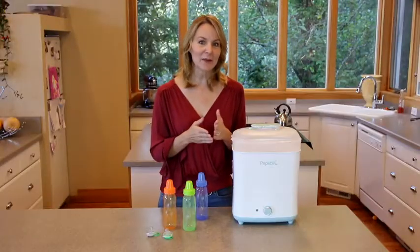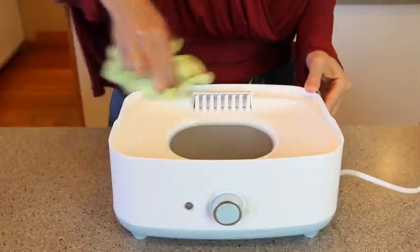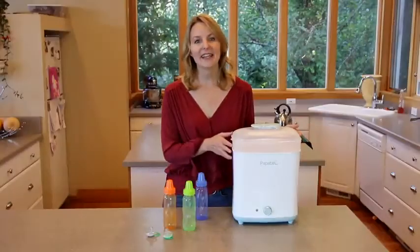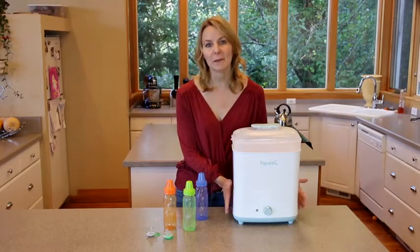To clean the appliance, unplug it and let it cool down, then wipe down the base and heating plate with a damp cloth. The large basket can be disassembled for washing, but you don't want to immerse the base in water.